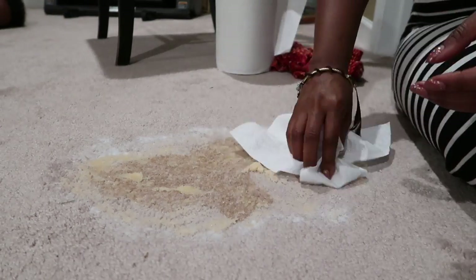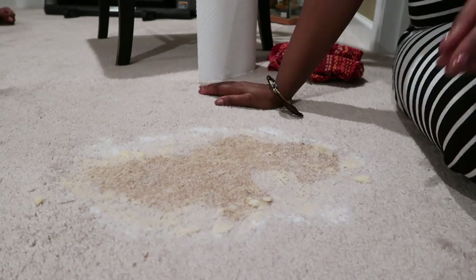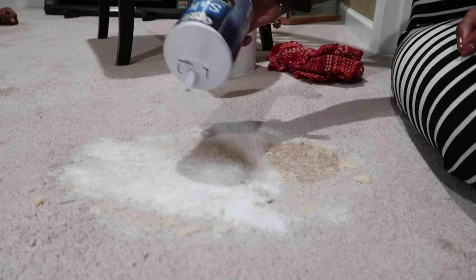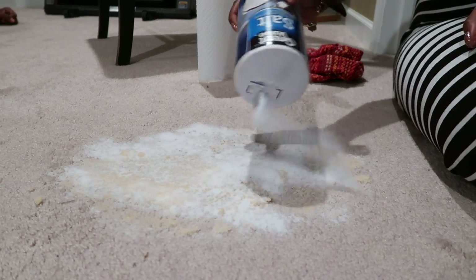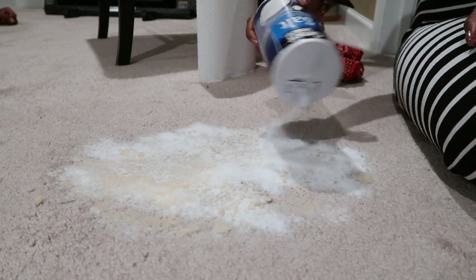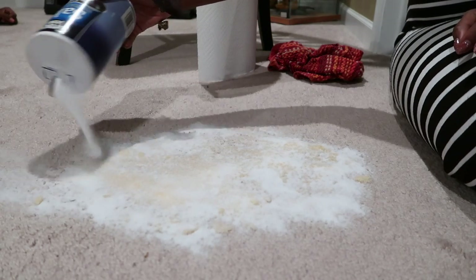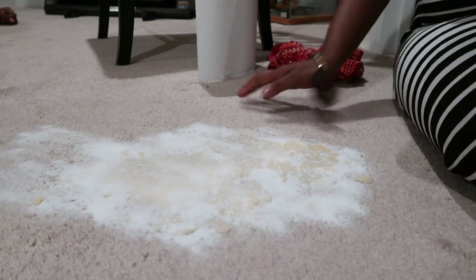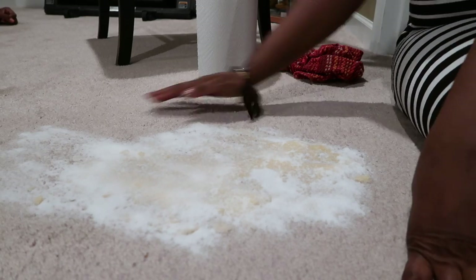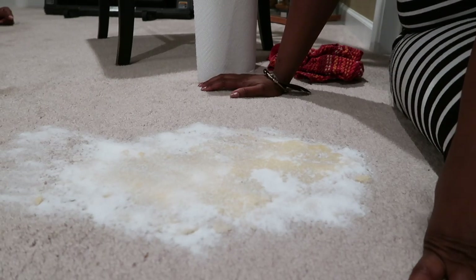The idea here is to let the salt absorb the stain, to absorb the moisture. Do not dab it, do not try to wash it or scrub it — just gently pick up the salt residue once it has absorbed the liquid. Apply more salt as needed, and once the salt appears to have absorbed the liquid, just gently pick it up.